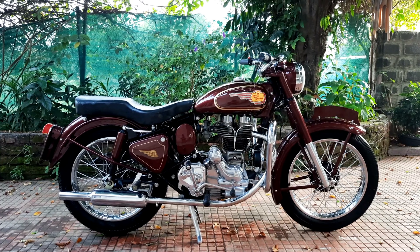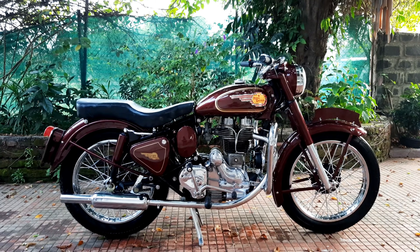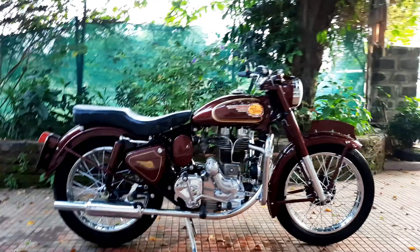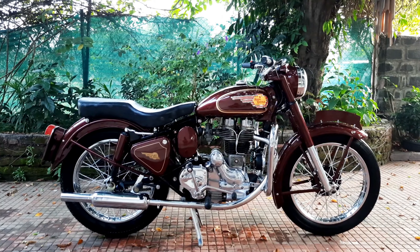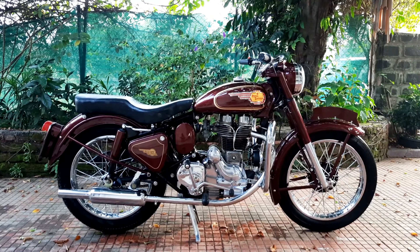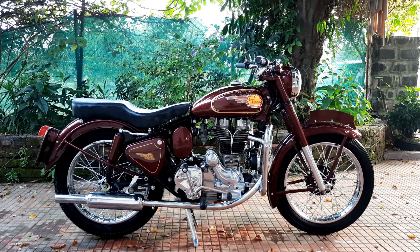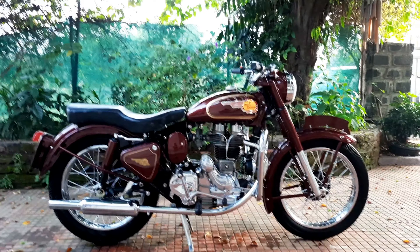He brought the bike to us after seeing a bike that we had restored a little over a year ago. He wanted us to do a straight-out copy of that bike, and unfortunately we don't do that, so he was slightly disappointed — but he's happy with what he's got. The engine has been overhauled, as you can see, and every little detail has been paid attention to.